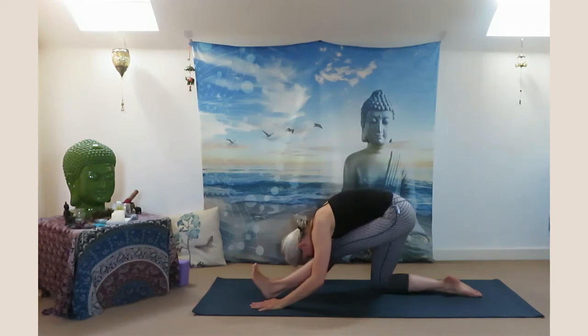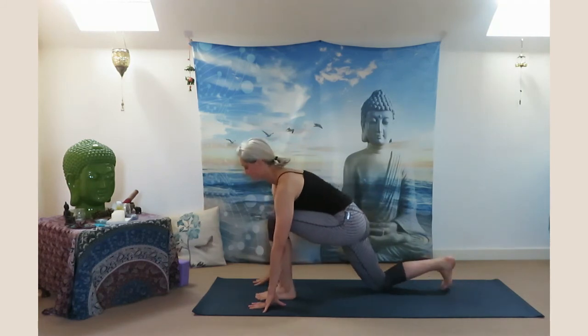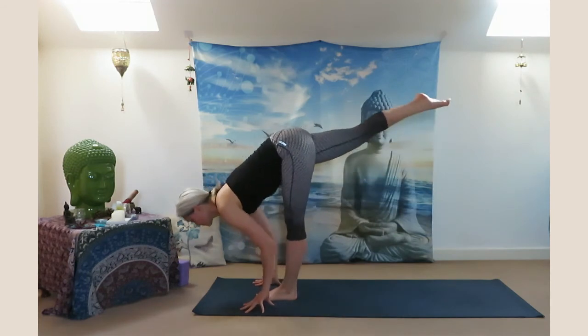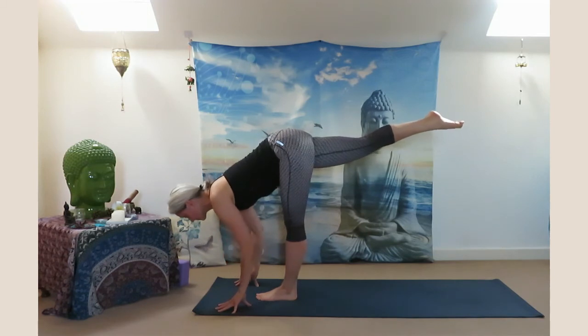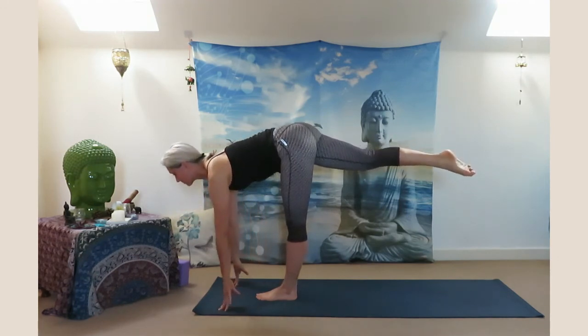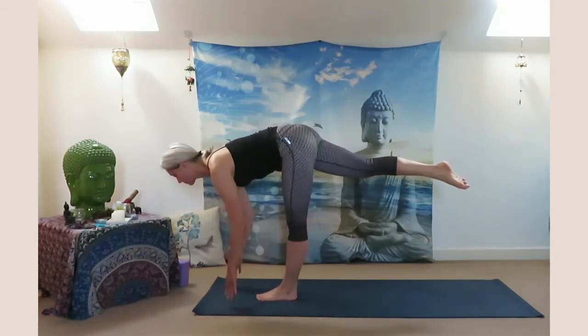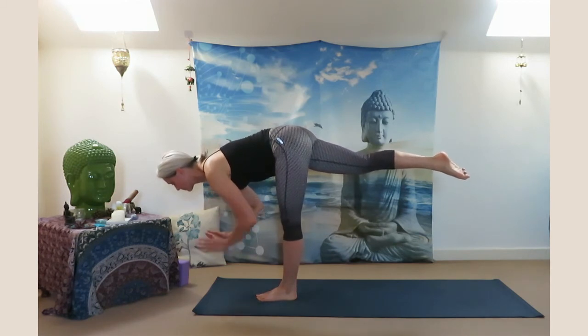Hips are square and your forehead close to your shin. Inhale look up, come back. When you are ready, lift your right leg up and arrive in supported warrior three. This helps to improve your balance, strengthen both legs and ankles, and helps the knees get stronger. If you wish, you can release your arms and stay with your palms in prayer in front of your chest.